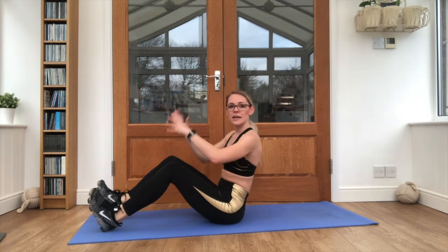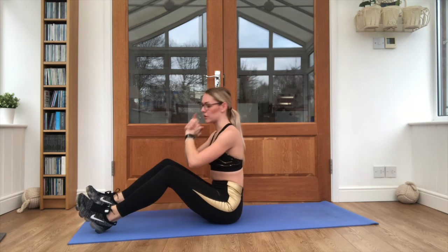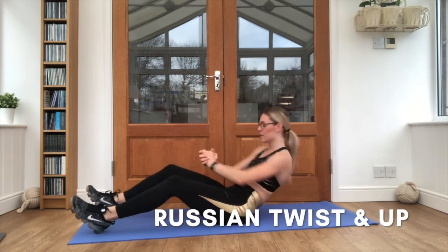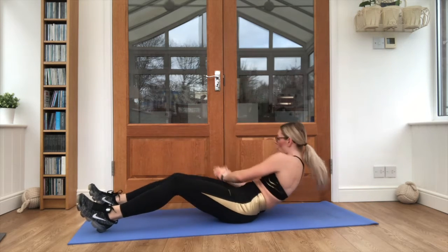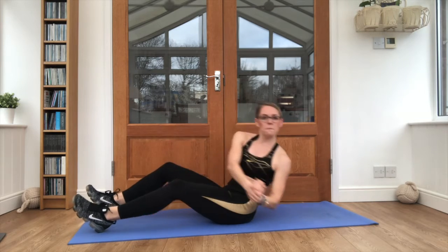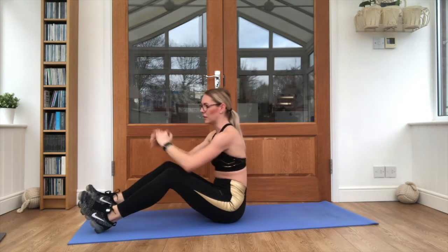Dig those feet in, hands clasped together. We're taking back, back, up — a little bit like Russian twists. As far back as you can, sit it all the way up. That's the one, keep it moving. This is exercise five, we've got one more to go. Lovely work.